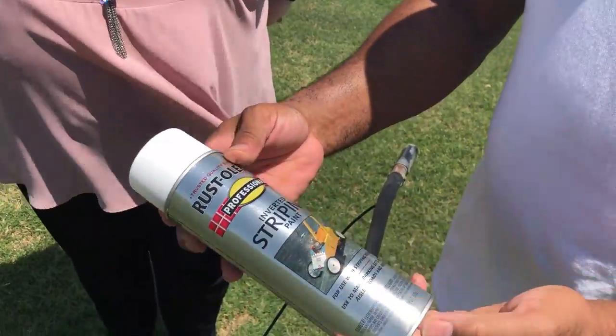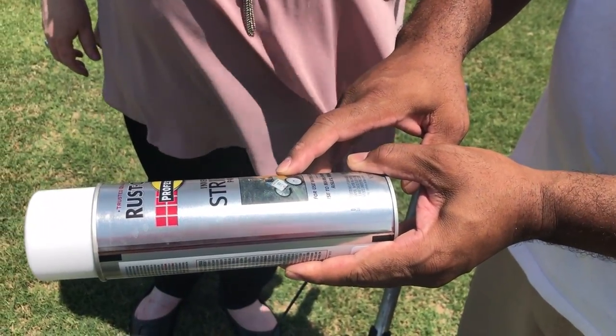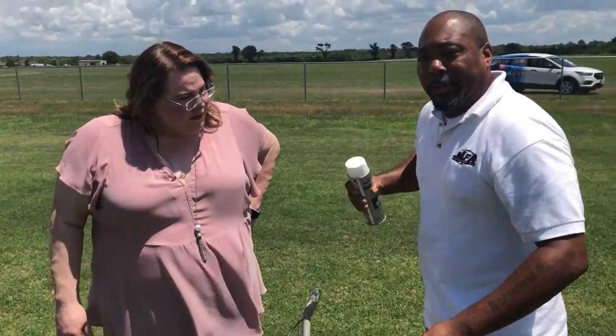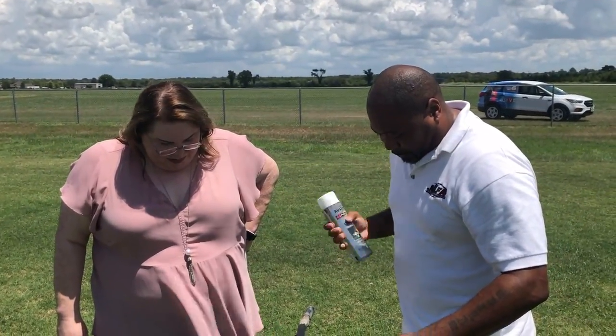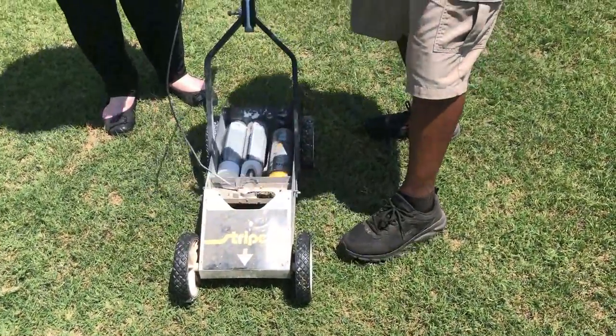I use this paint because it's readily available — you can get it at Lowe's or Home Depot. You can see it's also got the machine on the picture, so that lets you know it's the right one. So we just shake this up like so.